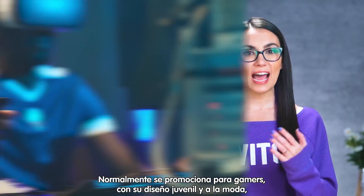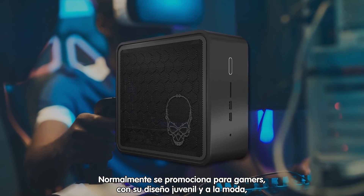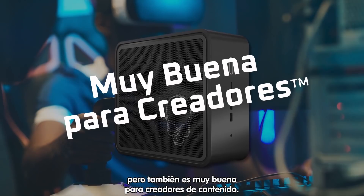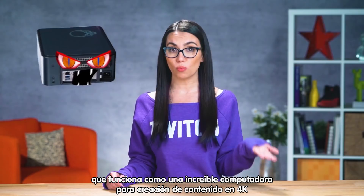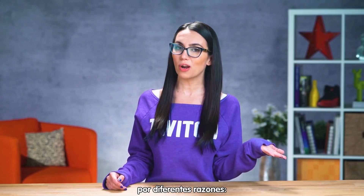It's normally targeted at gamers with its skulley and edgy design, but would be great for creators as well. The NUC 9 is a beast of a system that would make an incredible portable 4K content creation machine for a few reasons.